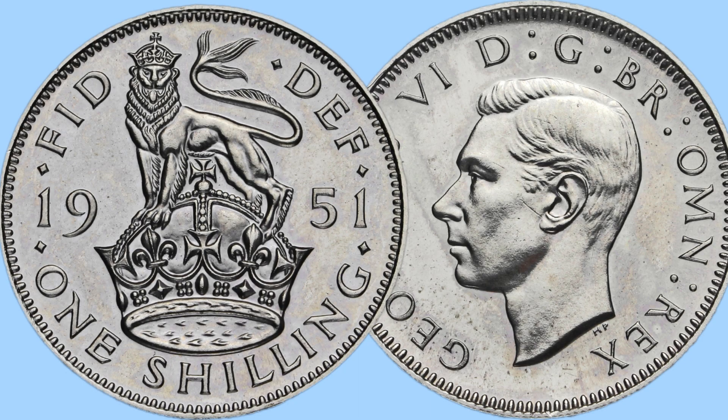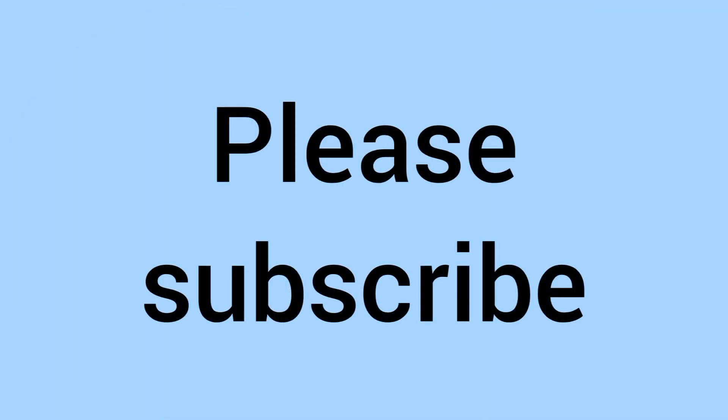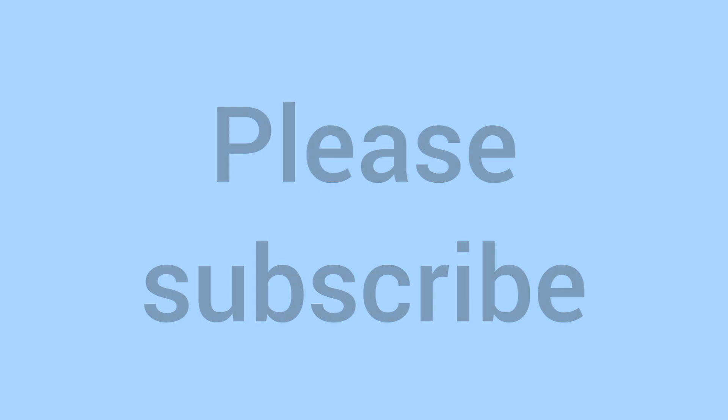Please do comment down below if you have a 1951 shilling in your collection, English or Scottish, and please do subscribe to the channel if you've enjoyed and learnt something new. Thank you as always for watching to the end, and we will see you again soon for some more coins in the future on Bits and Bobs.